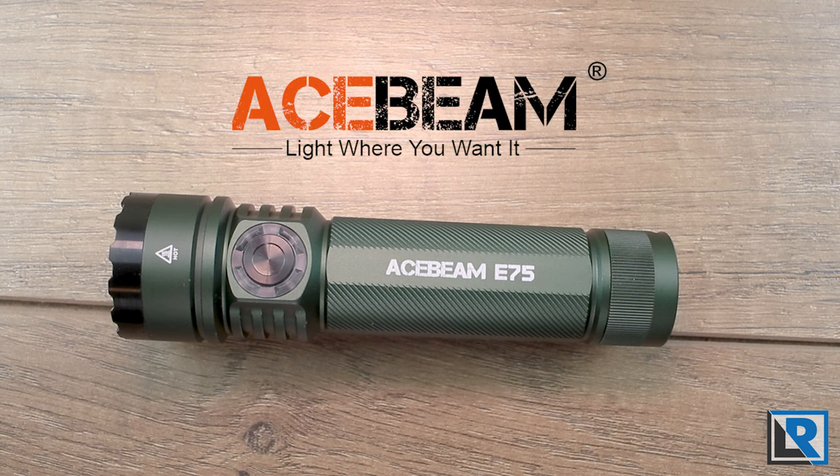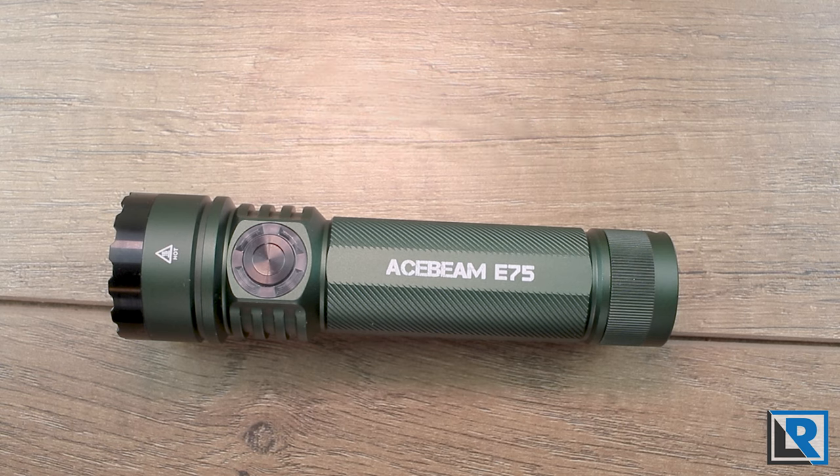Thanks to Acebeam for sending this one to me to review. Any sales or discounts that I have will be available in the description below, so make sure you check those out along with my social channels if you're not already following.